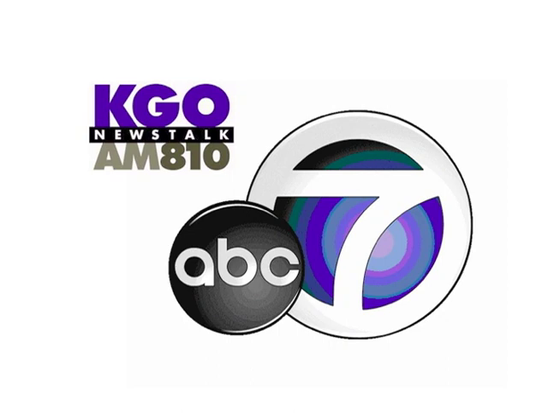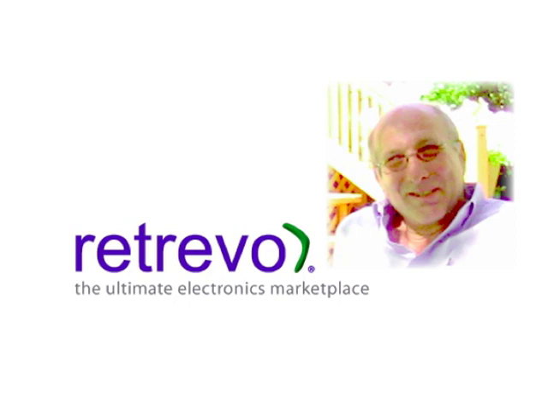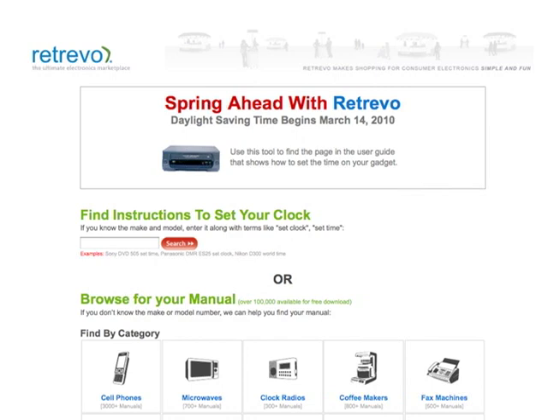Thanks a lot for joining us. Glad to be here. What's the name of your website? Retrievo.com — that's R-E-T-R-E-V-O. We're having you on because you had an interesting take on daylight saving time.